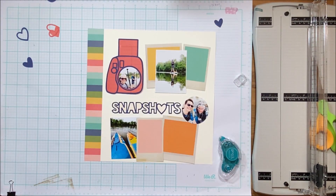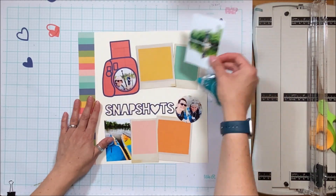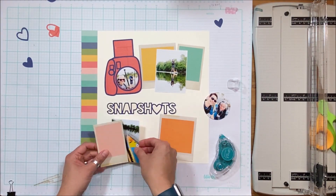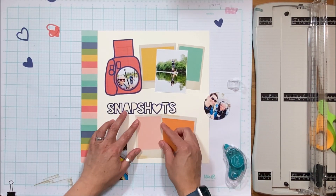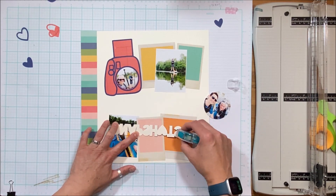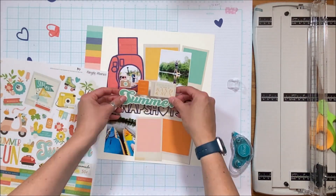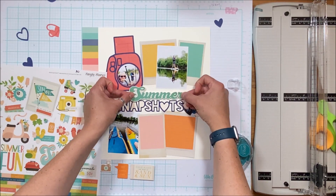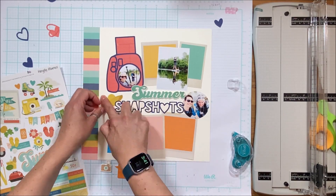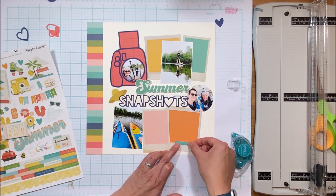This is pretty much the configuration I'm going with, so I'm going to commit and adhere everything down to provide the foundation for my layout. I'm creating this for the Scrap Room — it's a kit club you can subscribe to, and I'll link details in the description. There are two main types of kits: the Flavors of the Month with four flavors where Rochelle chooses all the papers, and the Double Shot with two collections. For Flavors of the Month there are embellishment, patterned paper, and cardstock add-ons, plus a card kit and pocket kit.